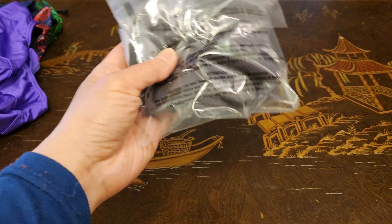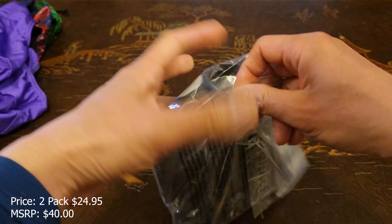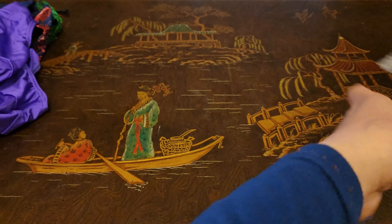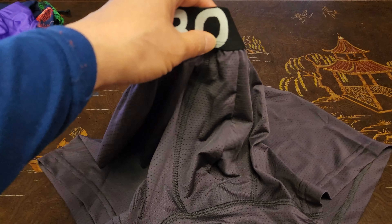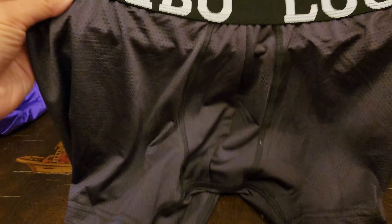Lastly we have the Labo Sports boxer brief. This is the black color. I think this comes in pairs but this is a single one. Oh, this looks and feels comfortable — it's got the Labo logo huge right there. This is a medium, made to fit 31 to 33-inch waist, 83% polyester and 17% elastane. Very nice and breathable. It's got an elastic band — there's no opening in the front. Can't wait to try that out.